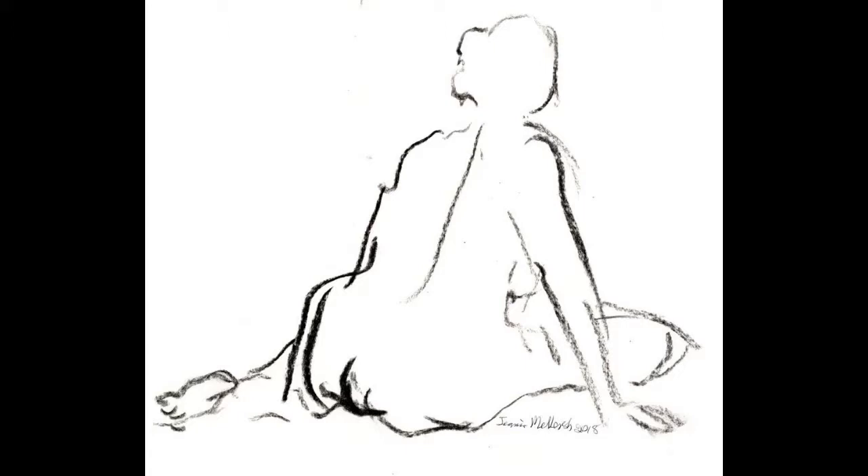This is a gesture drawing — a quick three minutes. In three minutes you have no time for detail; you get the essence and the spirit of what you see and that's what you draw. You keep your eyes on the model and your hand whizzes lightly across the page with a light bit of charcoal, or it might be a paintbrush loaded with paint.